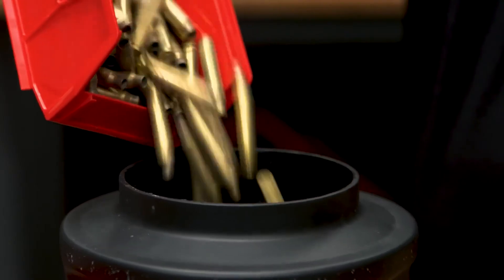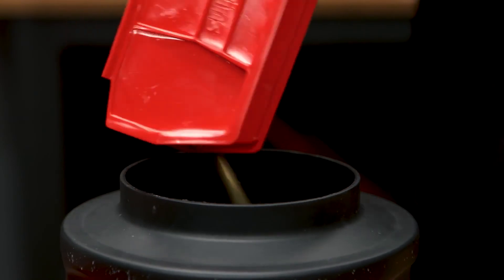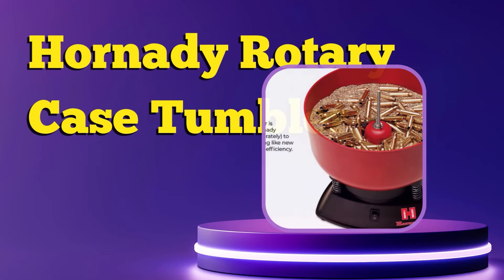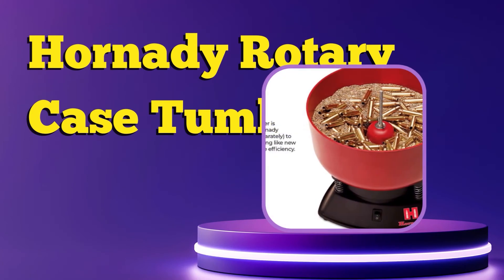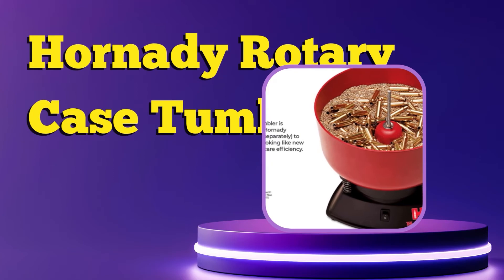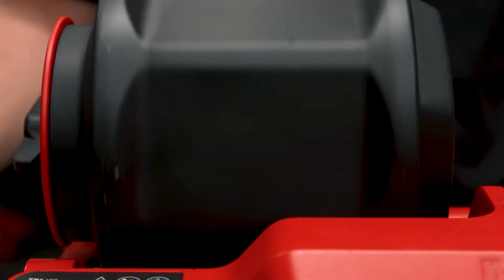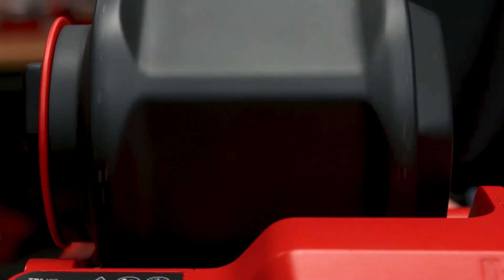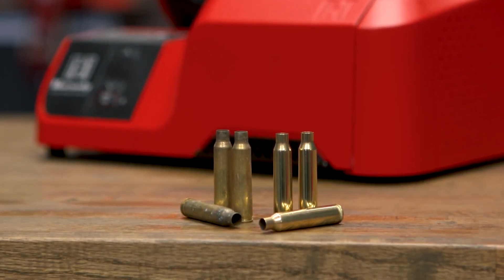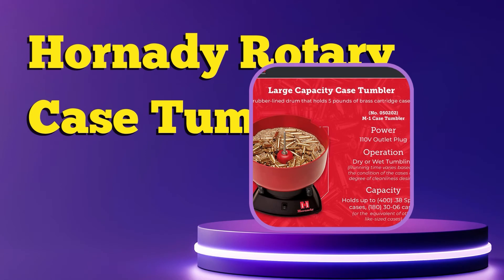This is a wet tumbler designed for use with the one-shot cartridge case solution to keep your cartridges looking like new. The digital timer allows the tumbler to run for up to 8 hours in 30-minute increments. Hornady cleaning, case care, and prep tools make cleaning, trimming, deburring, or chamfering cartridge cases easier. Each product is designed to boost the accuracy of your hand loads and increase the efficiency of your efforts.